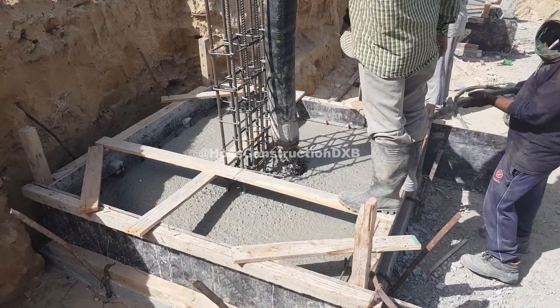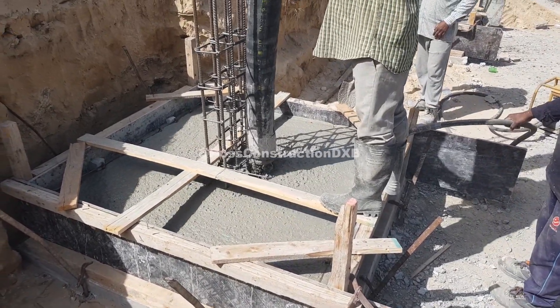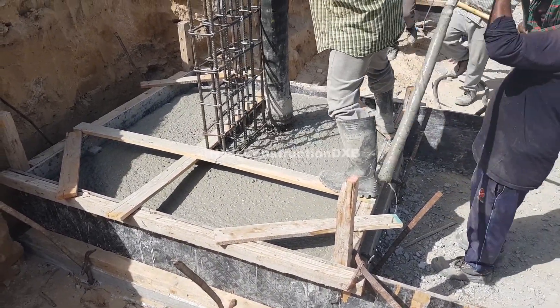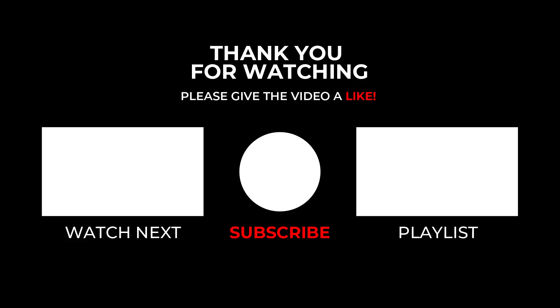The concrete grade we are using here is a ready-mixed C40/2380 kg, and the composition is 34% OPC and 66% GGBS. The slump is about 20 cm.